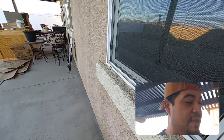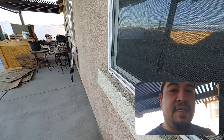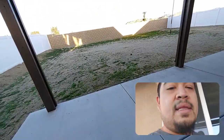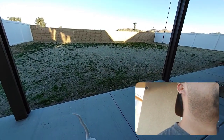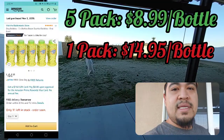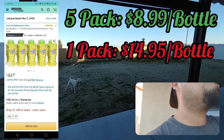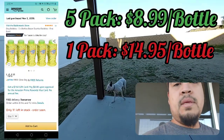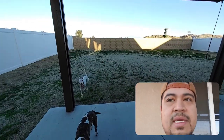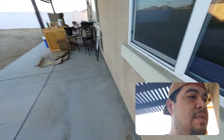Buying one alone, I think, at the time I looked at least, was like $15. So I wouldn't recommend buying them in single packs. The only time you get a good value is when you buy them like three at a time.